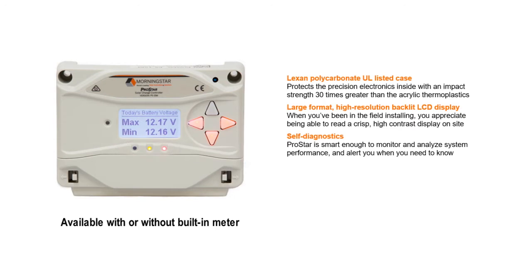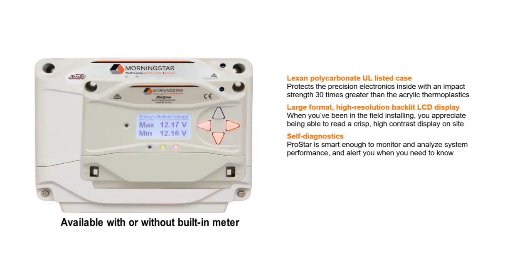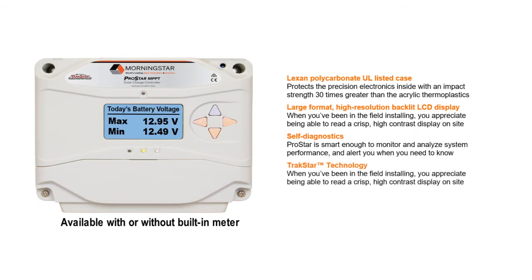In terms of flexibility and utility, ProStar takes a page from our iconic TriStar controllers with its ability to multitask, performing load control and lighting control functions in a system, as well as battery charging. In the MPPT models, Morningstar's acclaimed TrackStar technology ensures the highest power output possible from the solar array.